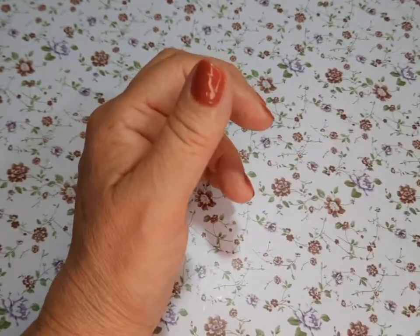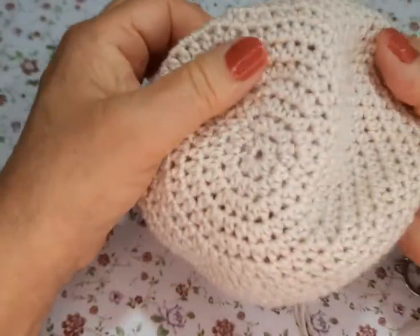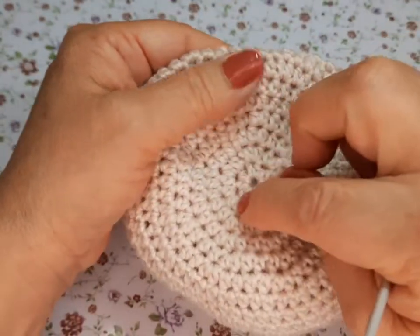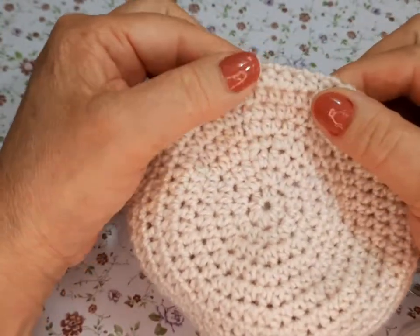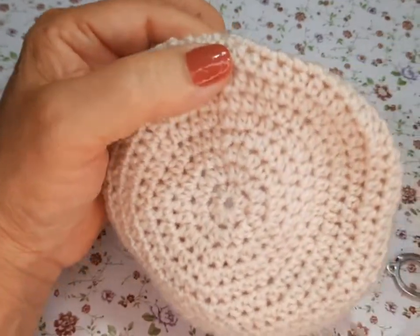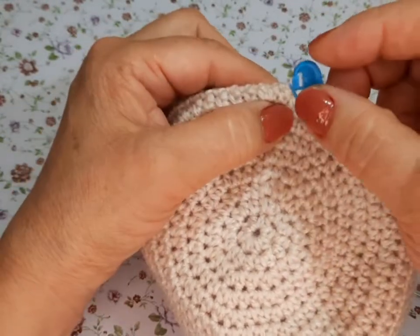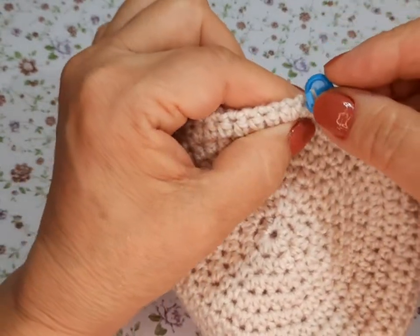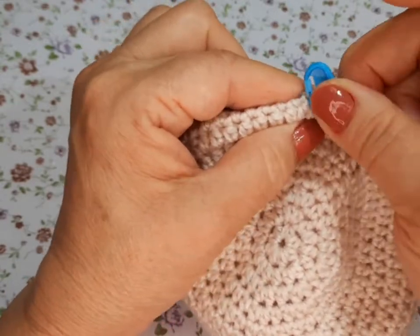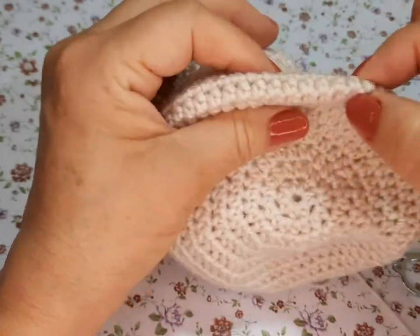Así hasta tener toda nuestra tapita. Yo nada más hice como 9, pero acuérdense que este es chiquito — ustedes tienen que hacer 11. A partir del número 11 van a necesitar un marcador para marcar las vueltas. Ponen su marcador, cierran y empiezan a tejer sin aumentos.